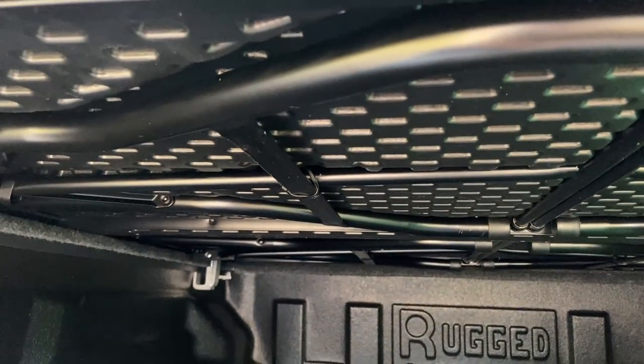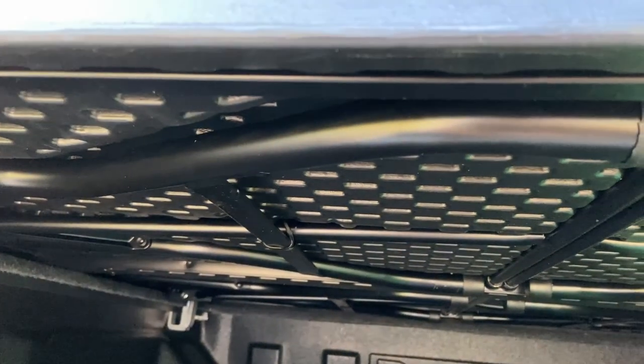More than likely I'll figure out a way to properly anchor it, but for the time being I put some zip ties right there. As you see, they're already sagging simply because legs are heavy.